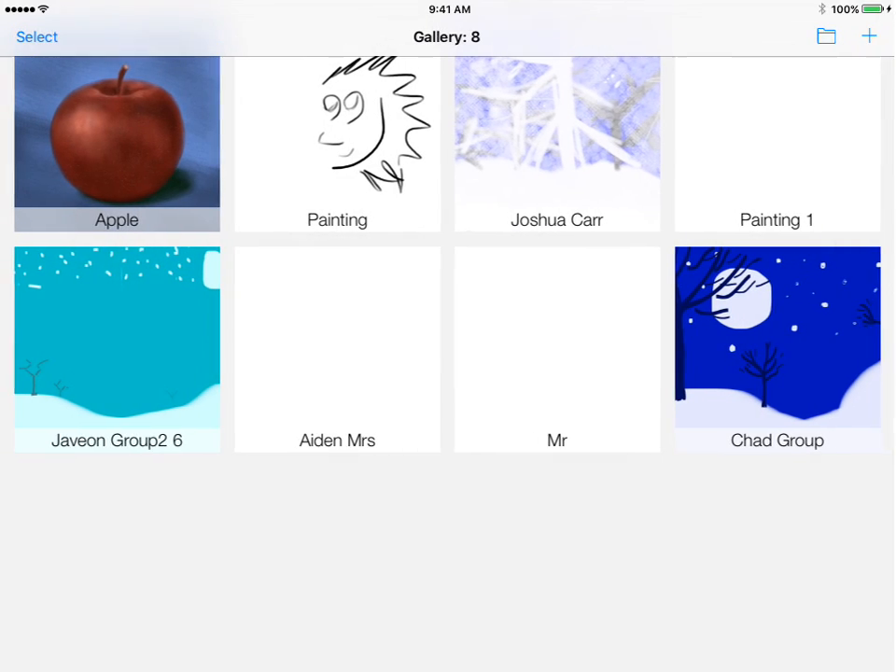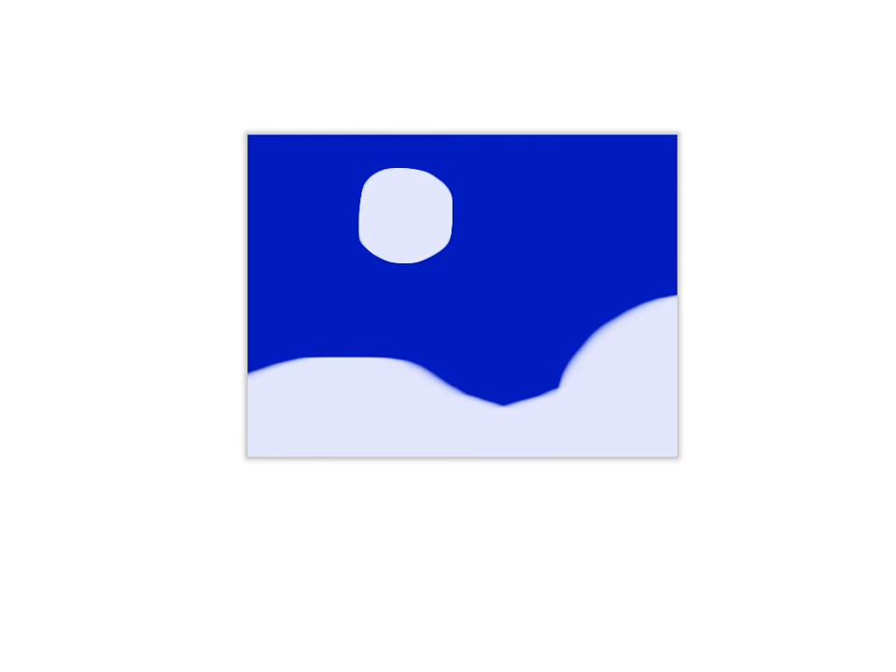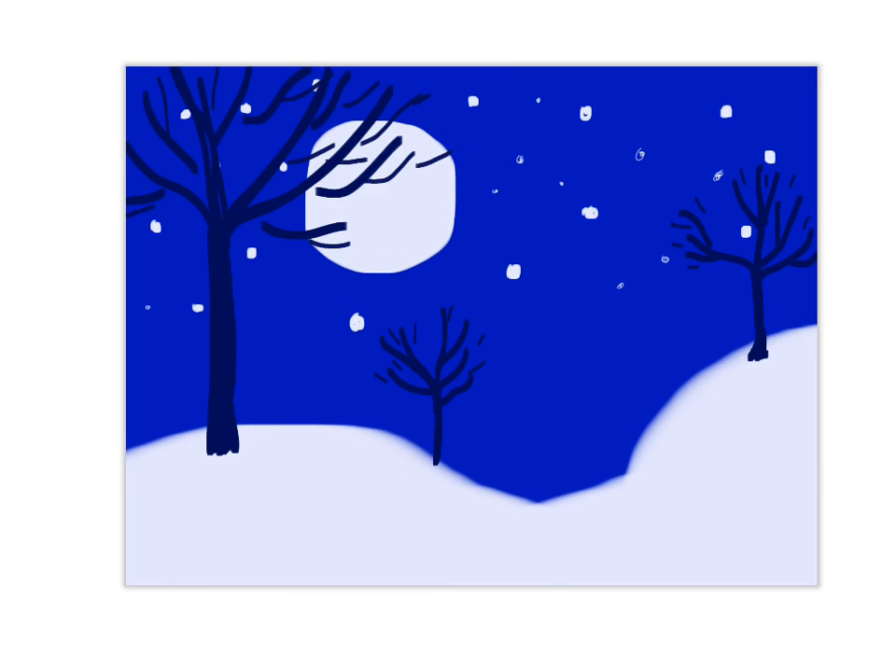Next time we're going to add some snowy trees that are closer up and then make it look like it's actually snowing. To watch your painting as a video playback, go back to the gallery, tap on your painting to reopen it, and you'll see a play button — press it and you'll see all your steps played back. And that's it — until next time!